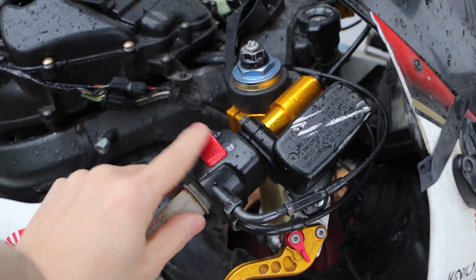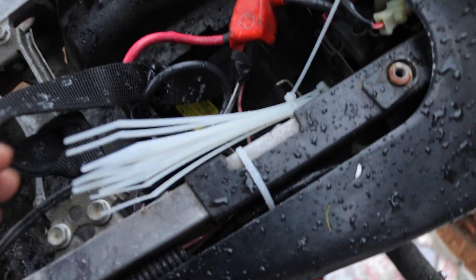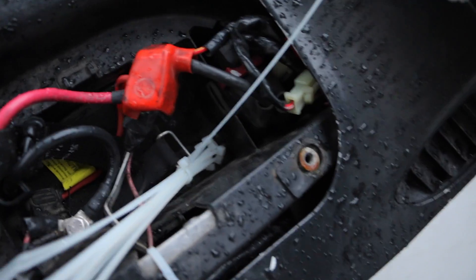Make sure your kill switch is on — this position is off, so make sure it's on so the bike will turn on. If that's on, you also want to make sure you're in neutral. Make sure you're in neutral and then make sure your battery is good. This is where your battery is located. There are also a few fuses in here, including a 30 amp fuse down there. You want to make sure you check that out.